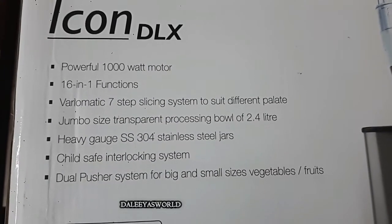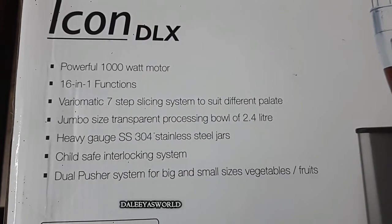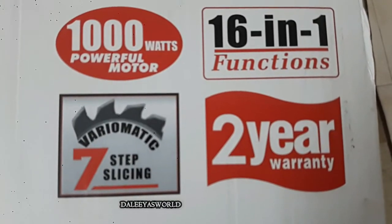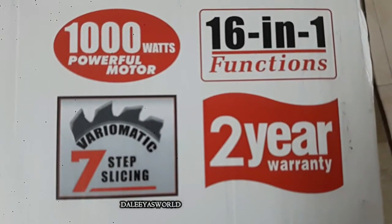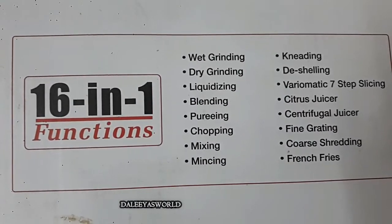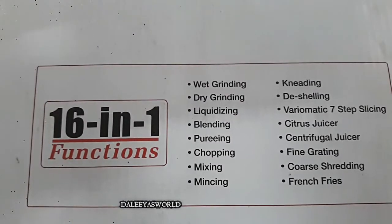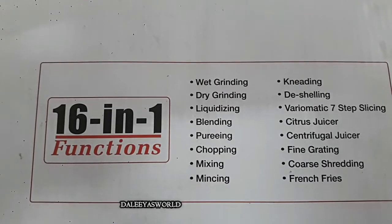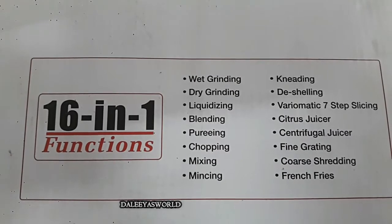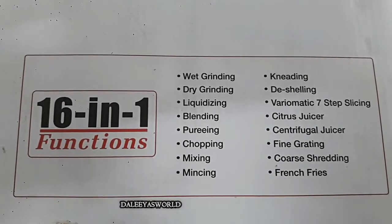A very important thing about this product is it has two years of warranty. Now let's see what the 16-in-one function is. It includes wet grinding, dry grinding, liquidizing, blending, pureeing, chopping, mixing, mincing, kneading, de-shelling, variomatic 7-step slicing, citrus juicer, centrifugal juicer, fine grating, coarse shredding, and french fries. These are all the functions listed on the box.